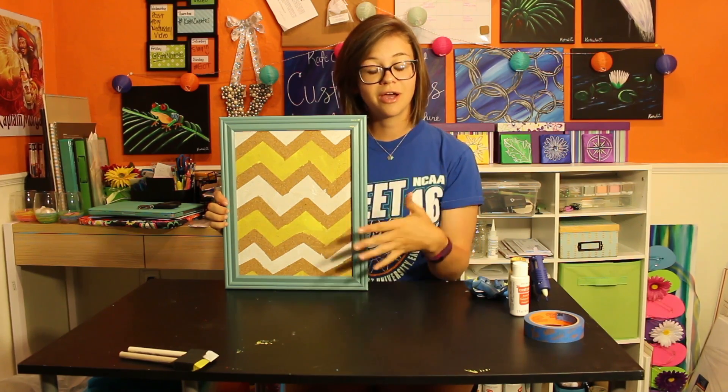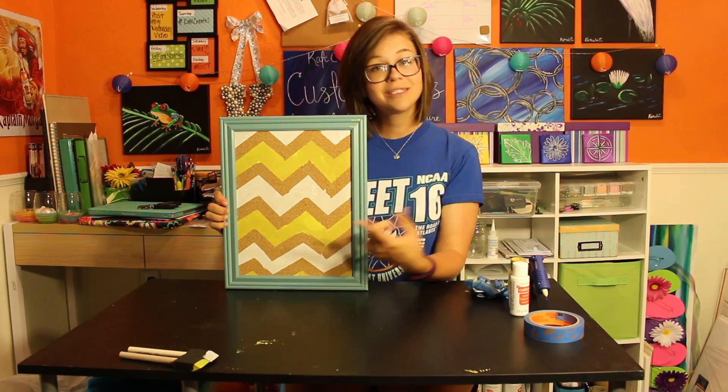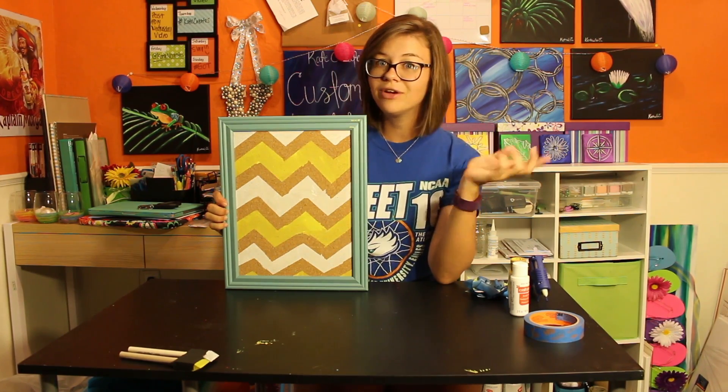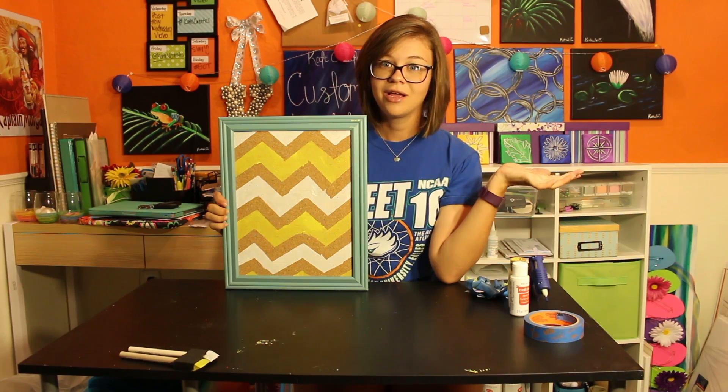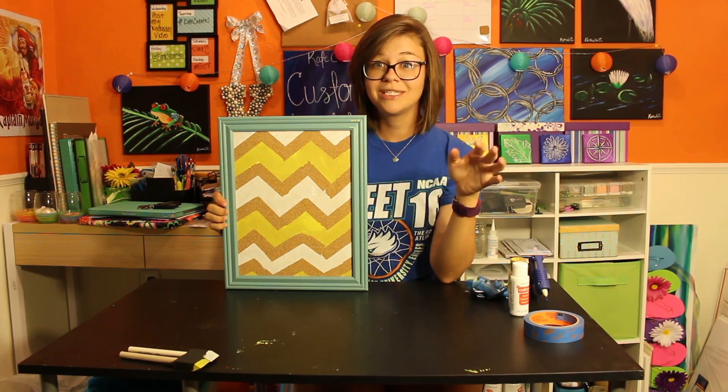Make sure if you didn't comment about the craft, that you comment to tell me what you would like to see me craft next. And then hit the subscribe button so we can hang out every Wednesday making things together. It's the funnest thing. Anyway, that's about it — I'll see you guys next week. Bye!